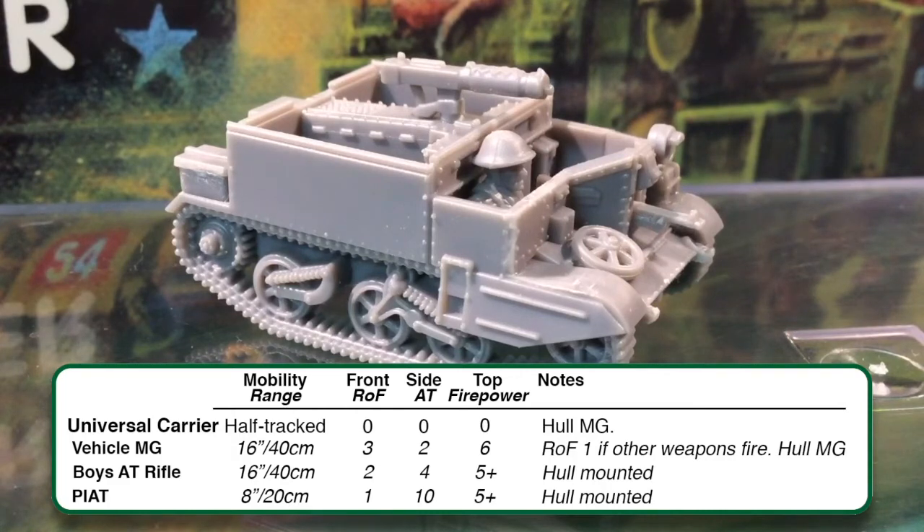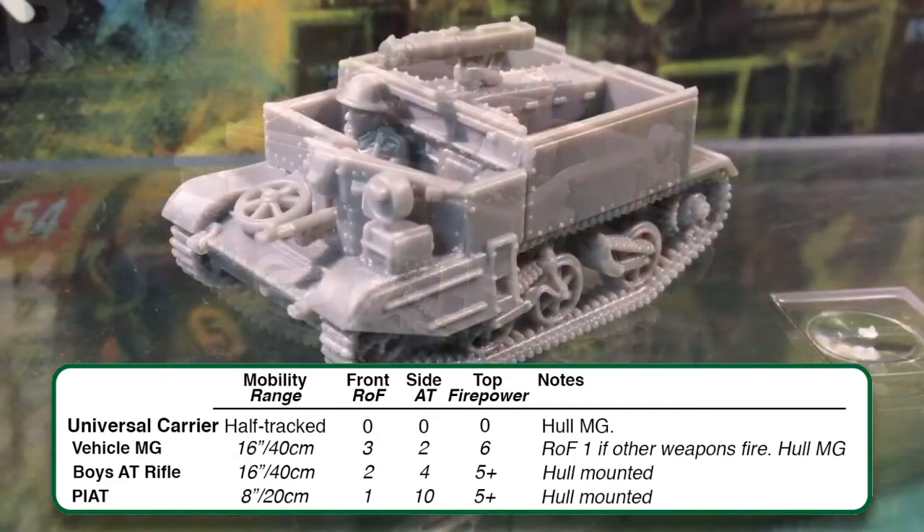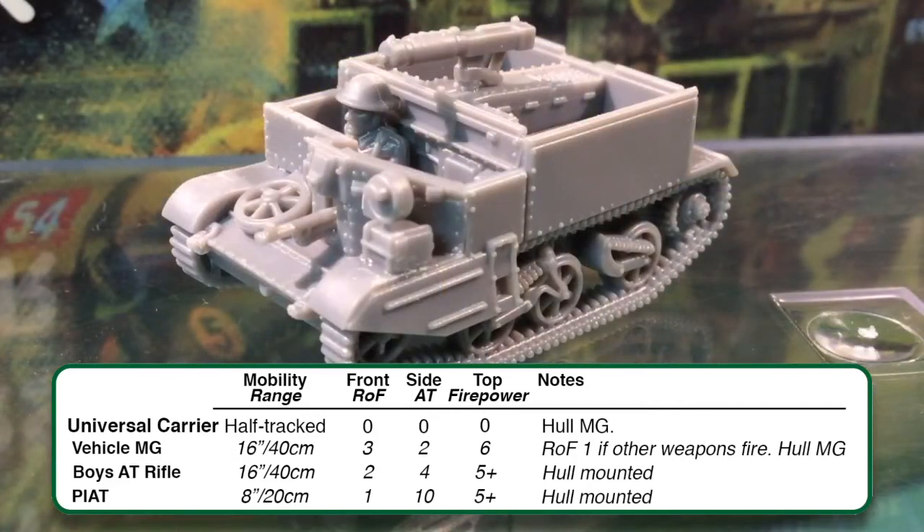While firing as an HMG team, this counts as the vehicle's main gun, so other machine guns can't fire. If they fire this way, the gun team can't dismount in the same turn except to escape destruction of the vehicle. If the vehicle moves, it can only fire at the standard rate of fire and range as a standard vehicle machine gun.